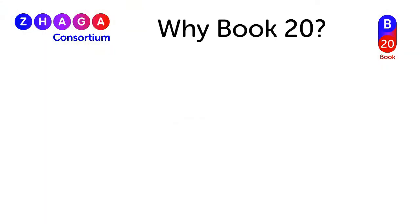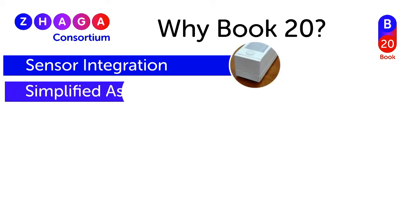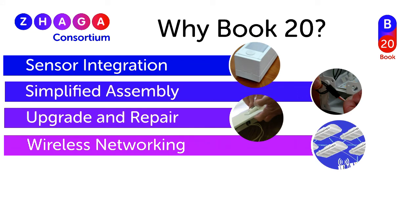So, why Book 20? It integrates sensors and communication modules to LED lighting for smarter applications. It simplifies assembly for the luminaire manufacturer using a polarized connector to prevent any miswiring. It extends the product lifecycle by allowing easy repairs and an upgrade path for the luminaire. It enables easy wireless networking and control of LED luminaires.